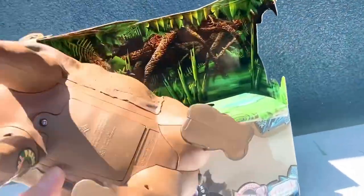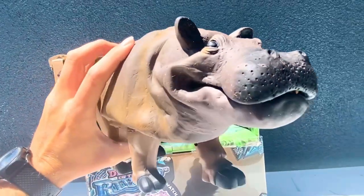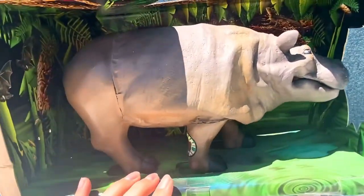Let's check out the other side of this guy. So without further ado, let's check out what this hippo does.